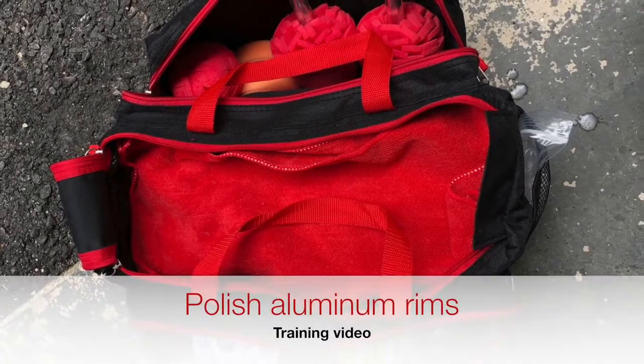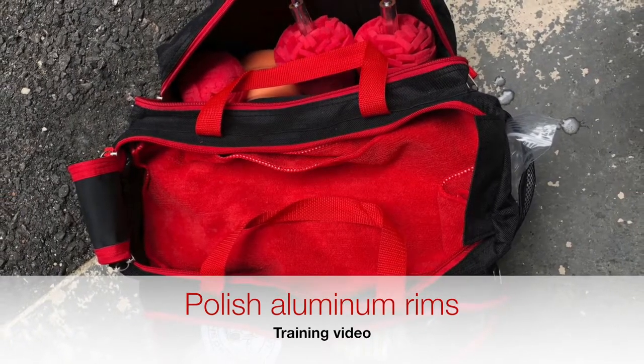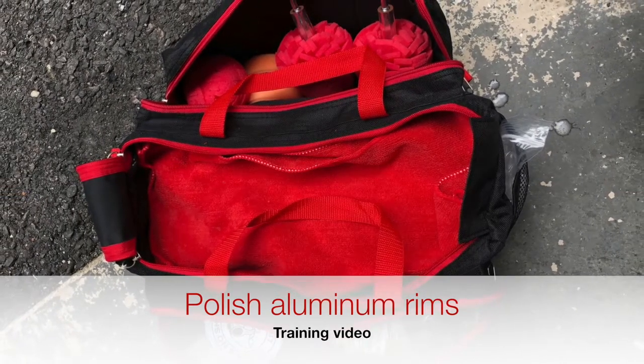In this video we're going to go over how to polish a polished aluminum rim. Not a restoration, but really to enhance the shine and polish out, remove oxidation.